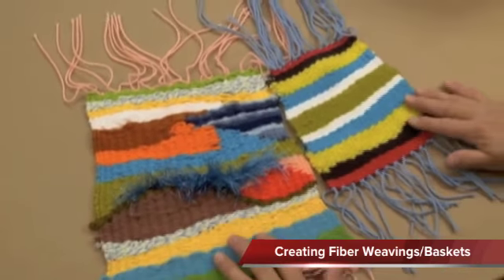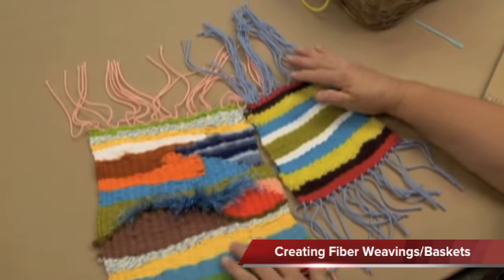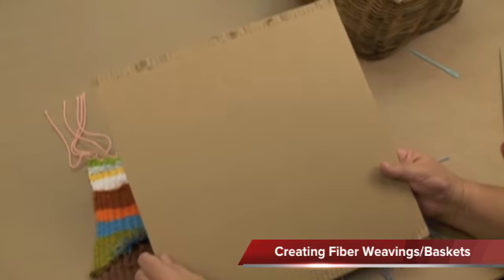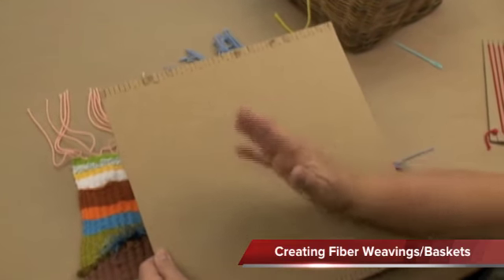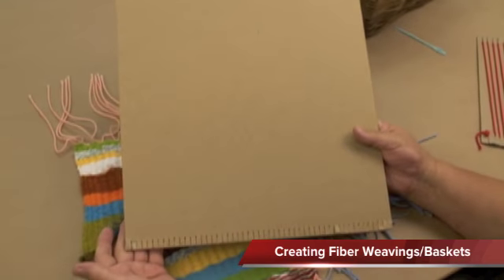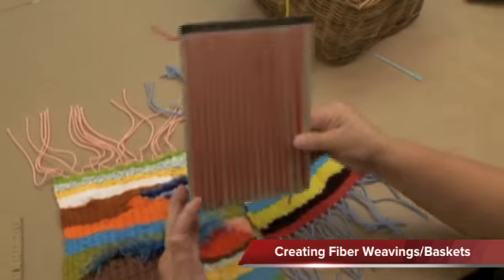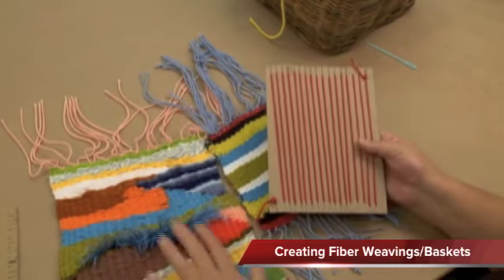Most fiber projects involve weaving of some sort. We've done a circular weaving, and this is a flat weaving. You'll notice all the beautiful colors and textures that I've woven in here, and these were both done on a piece of cardboard. In this instance, the cardboard is sort of like the loom. A loom is a tool that has yarn stretched on it to create a weft, and on that you will weave yarn over and under to create this beautiful surface. This is a commercial one that already has the cuts on it. If you wish, you can make your own — I've made slits in a small piece of cardboard and started wrapping the yarn, and it goes around on both sides creating a weft.